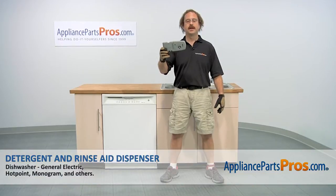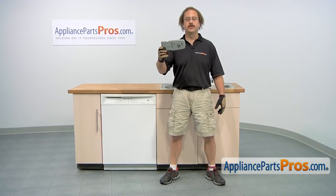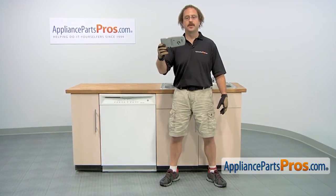In this video we're going to show you how to change out the GE Dishwasher Detergent and Rinse-Aid Dispenser. It's going to be a very easy repair and it'll only take a few minutes. If you already have one of these, great. If not, you can click on the link below or get it at AppliancePartsPros.com.